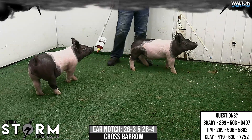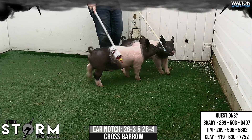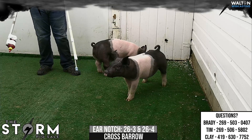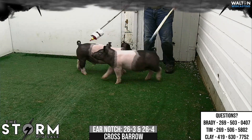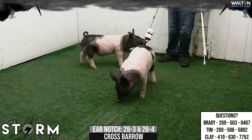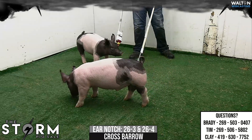I think both these barrows are both more green in terms of their muscle shape. That's not necessarily a bad thing — being green at this stage of the game is probably a pretty good thing. The Dash-4 barrow might have a little bit more in terms of bone; he might be a little bit stouter. The Dash-3 barrow is probably a little bit longer and neater looking up front. Two barrows that are both very easy, basic feeding type of barrows.